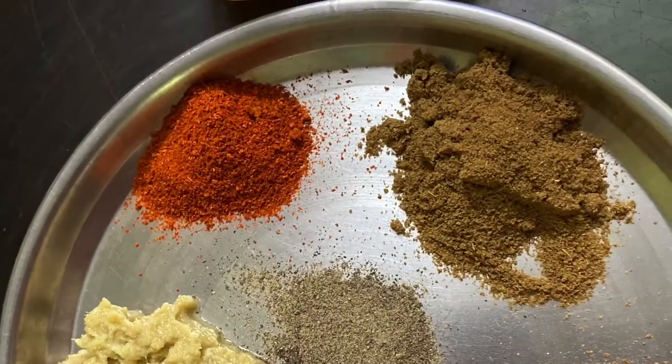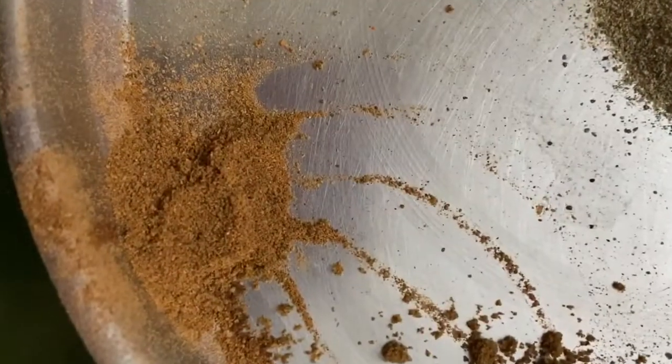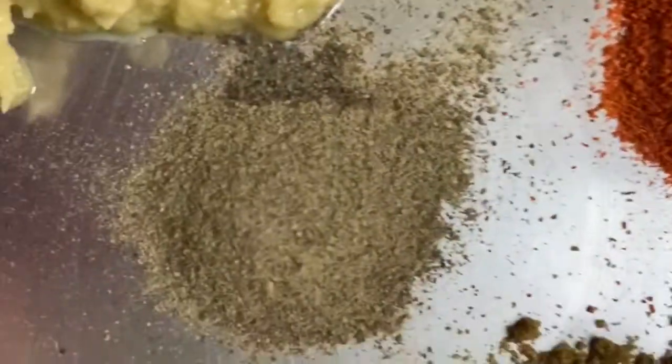Now I will tell you about the other ingredients: garam masala, chaat masala, cumin powder, red chilli, black pepper, egg, soy sauce, ginger garlic paste, salt, and corn flour.